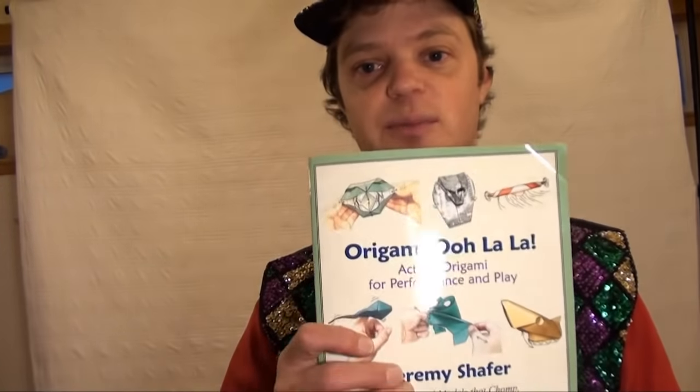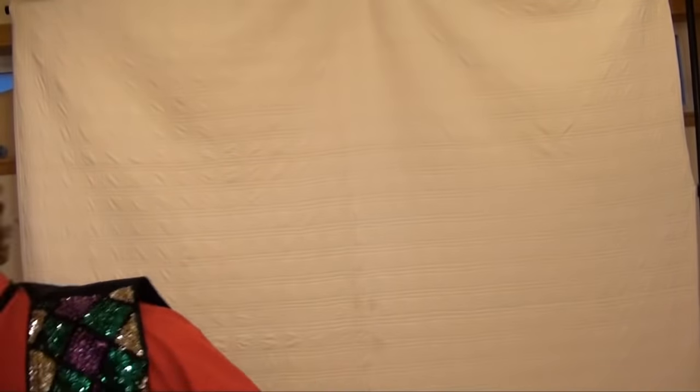Today I want to show you three models that I'll never teach on YouTube. The first two are in my book, Origami Ooh La La, Action Origami for Performance and Play, available on Amazon. If you want to support what I do, that's the best way.